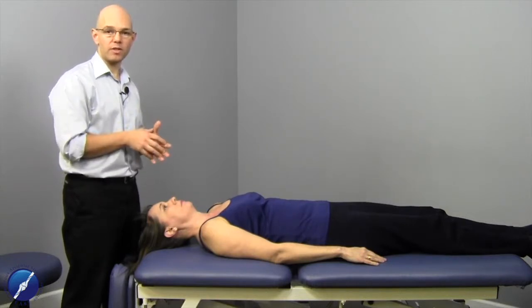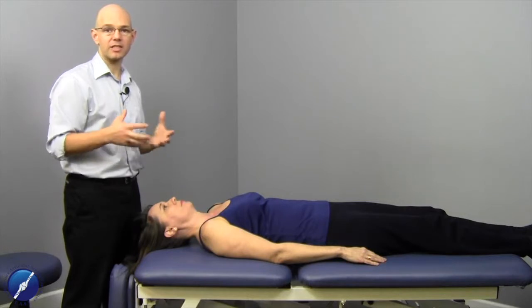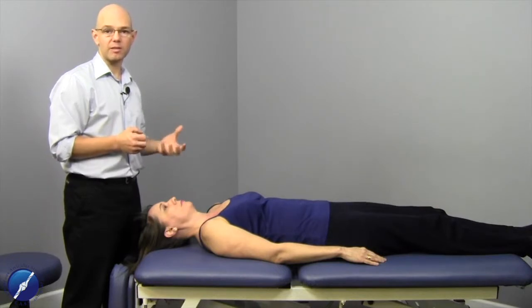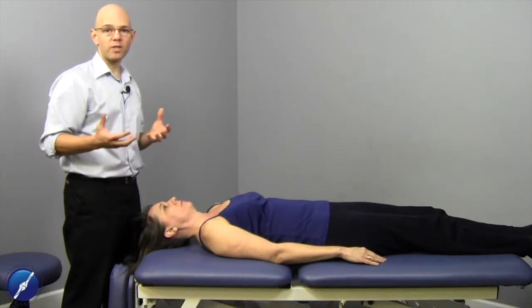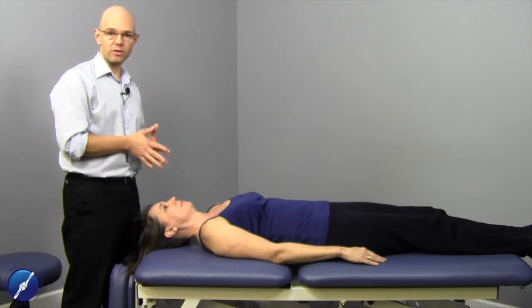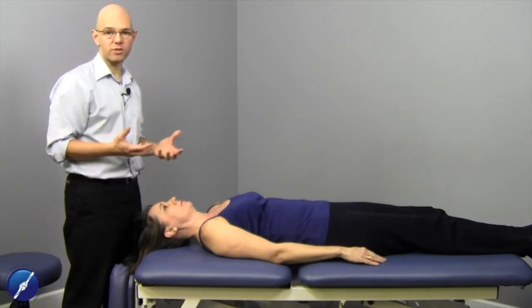Working with the costoclavicular ligament is important because it has connections to the sternoclavicular capsule and ligamentous tissues. It also sits in the same fascial tissue as the subclavius muscles. In practice, when I work with subclavius, I work with costoclavicular ligamentous tissue and vice versa.